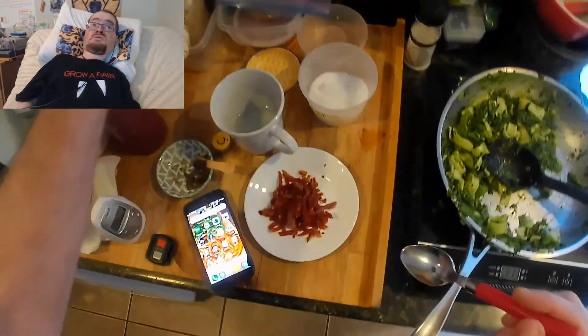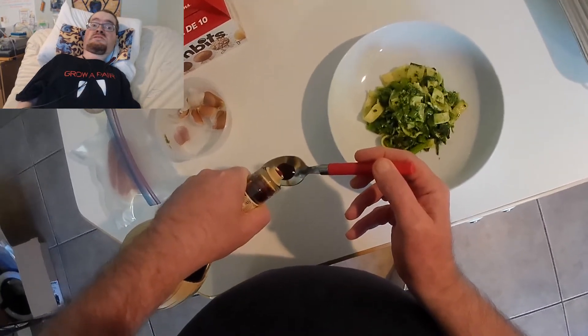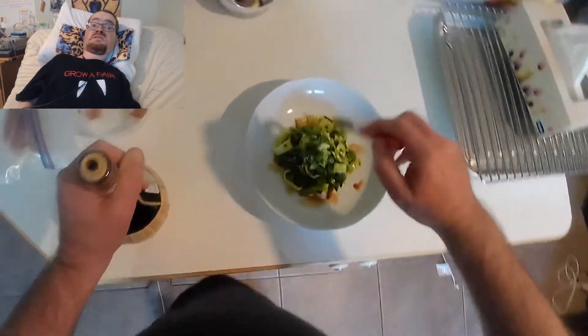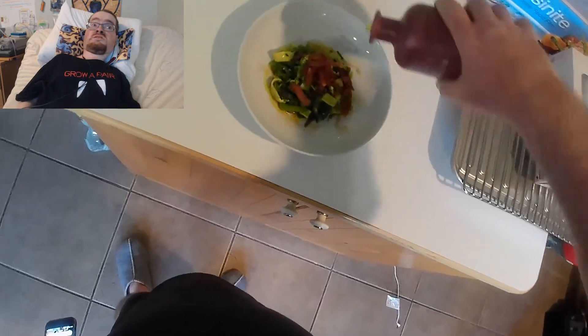Now, I have to say, even ignoring the excitement of the homemade pasta, this is one of the best pasta dishes I've ever made. It was really well-balanced. If you have any questions about making the pasta or the pasta dish, please let me know in the comments. Please consider sharing and subscribing and all that stuff, but otherwise, thank you for watching.